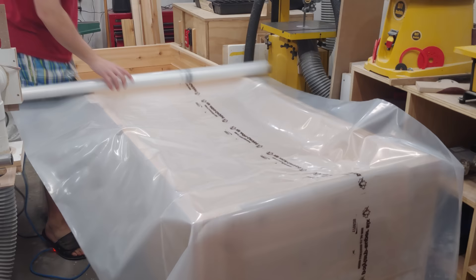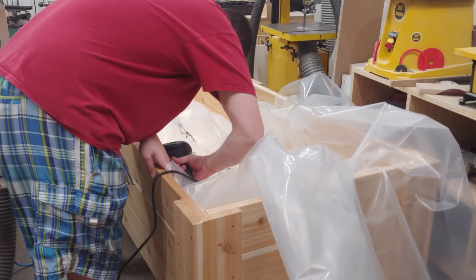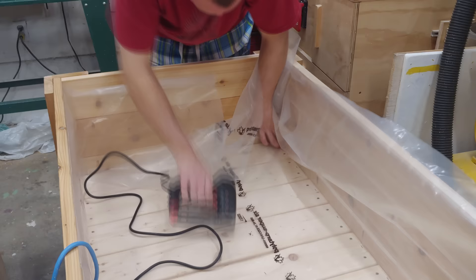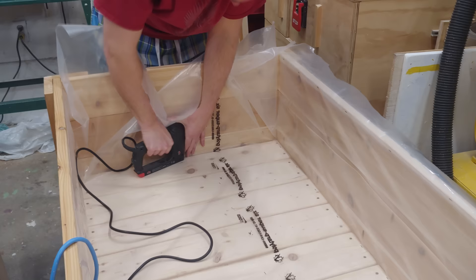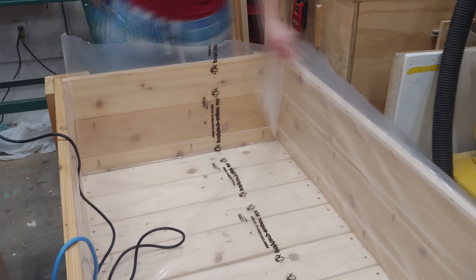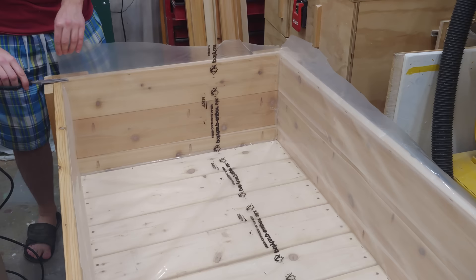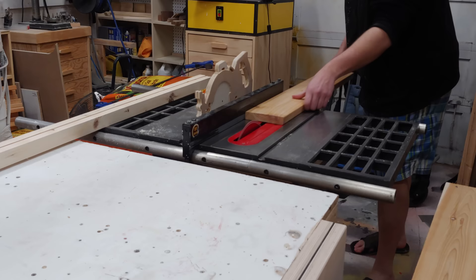Next up I can lay out the poly vapor barrier left over from my basement renovations. I'm not entirely sure this is the proper material — some people use geotextile, some use black plastic — but anything to keep the dirt in and moisture off the wood is a good thing. I'm installing it with a staple gun, and while it might seem counterintuitive to poke holes in it, that's actually the point — we'll be adding drainage holes afterward, so the staples are no concern.